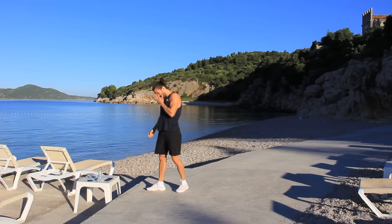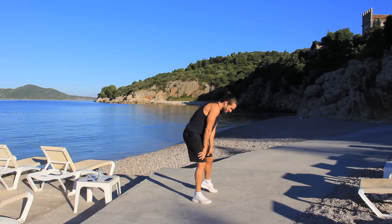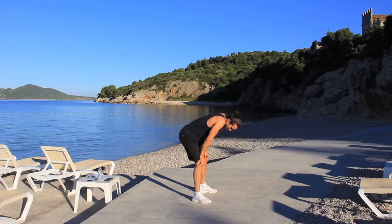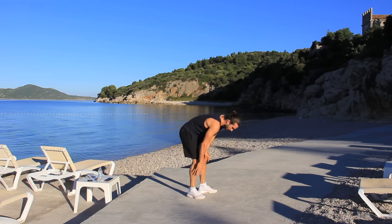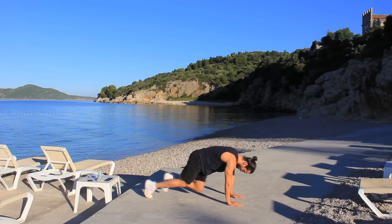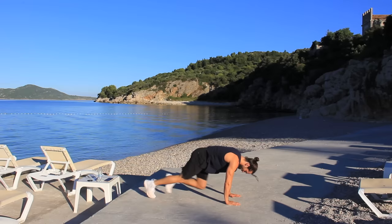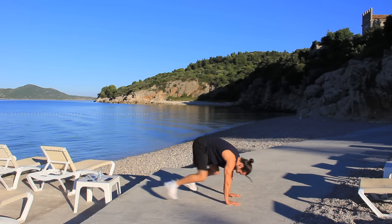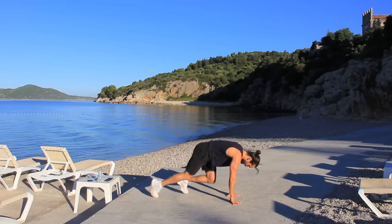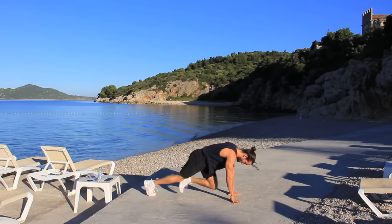Okay, so mountain climbers — six mountain climbers, one burpee. We're gonna get our sweat on, we're gonna get our butt burn on. Let's go! One, two, four, five, six — and again. One, three, six — each time, one, two, four — jump up off the ground!